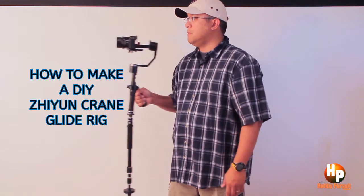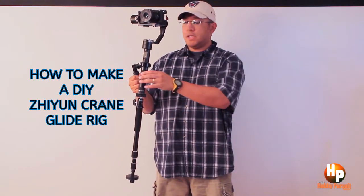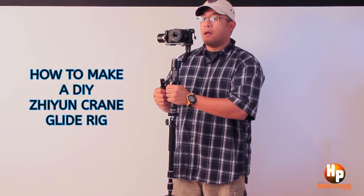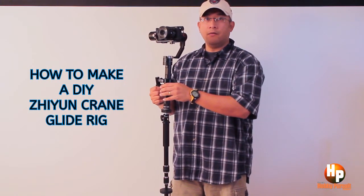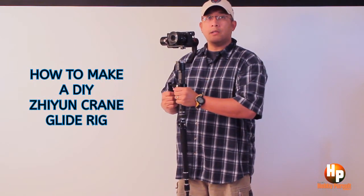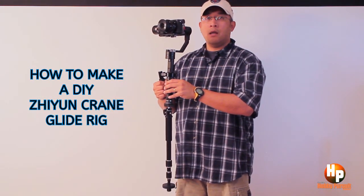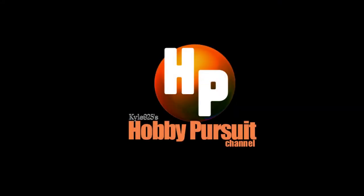Just like your manual Steadicam or Glidecam, basically this is it. I hope you guys enjoy this video and hopefully you can make a DIY glide rig yourself for your Zhiyun Crane. I'm not sure if this will work with any other electronic stabilizer, especially with the gimbal I got from my old Wieldy stabilizer. But there you have it — this is my glide rig for my Zhiyun Crane. Thank you.